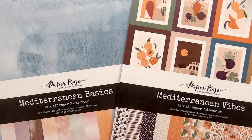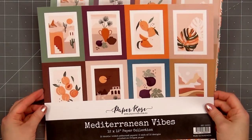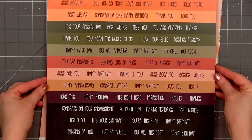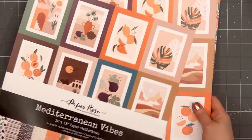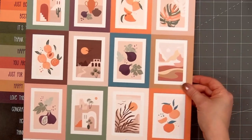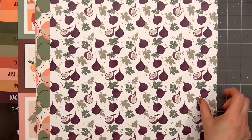Hello friends, it's Christy Marcotte. In today's video I'll be using Paper Rose Studios Mediterranean Vibes 12x12 paper collection. I also have the Mediterranean Basics 12x12 collection and the two work beautifully together. I immediately fell in love with the Mediterranean Vibes collection — the colors are beautiful, I love the designs. It's a very different look from what I see every day here in the Pacific Northwest. Generally I would go for the 6x6 size, but I really like the look of the cut-apart images and sentiments, so I decided to go with the 12x12 size.